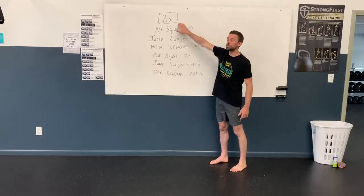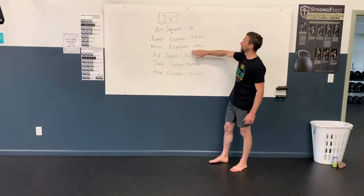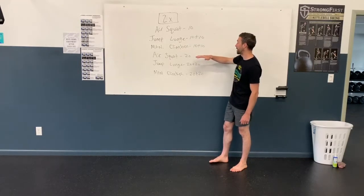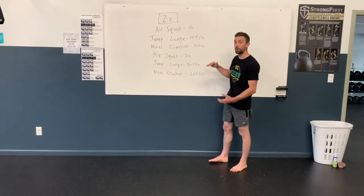So two times through: air squat, jump lunge, mountain climbers. You'll see there's just sets of 10 here, and then you bump it up to sets of 20, so it's pretty beefy.